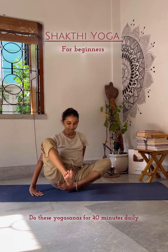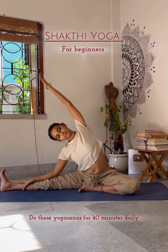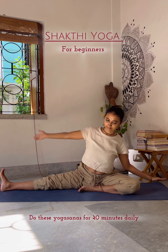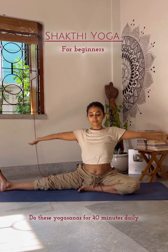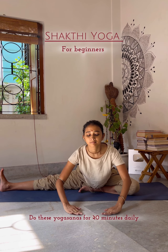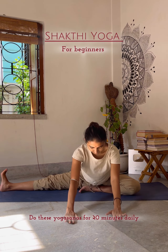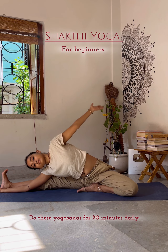Now look at the next one: Parivrtta Janusirsasana. It stretches the entire side body, including spinal side flexors, obliques and intercostal muscles between the ribs. Try to practice five times on both sides daily.